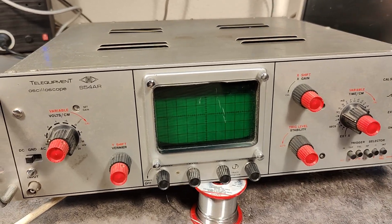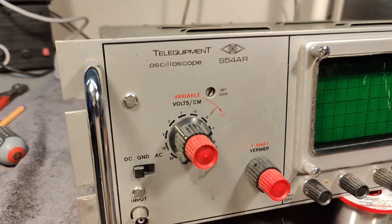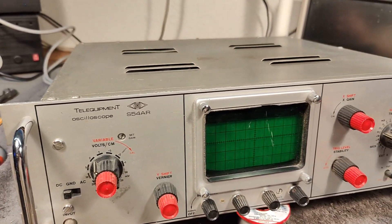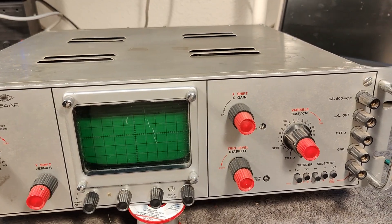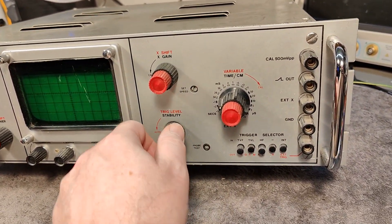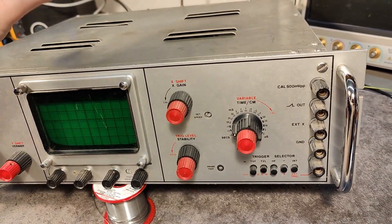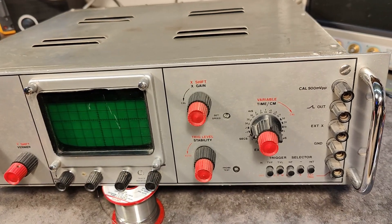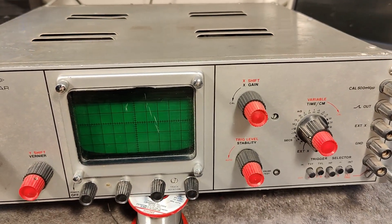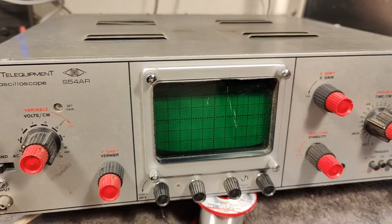For whatever reason, why would they make a 19-inch version instead of the normal bench version? I don't know. But I am definitely going to try and play a little bit with this one. I think the boards and the schematic and everything is exactly the same, so it's going to be fun to see if this one also got the same really weird trigger. I hope it works.